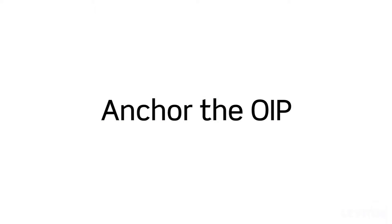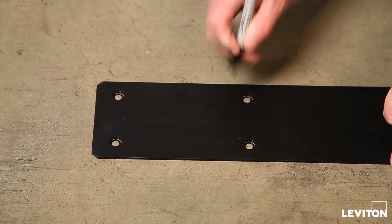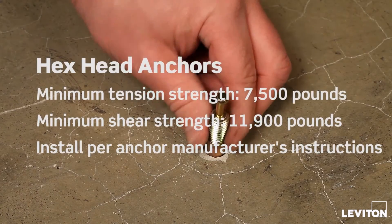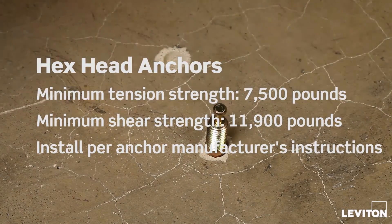Begin by using the OIP frame drill template to mark the location of the mounting holes on the concrete floor. Drill holes in the concrete floor and install the anchors. Refer to the OIP user manual for specific anchor sizes and requirements.